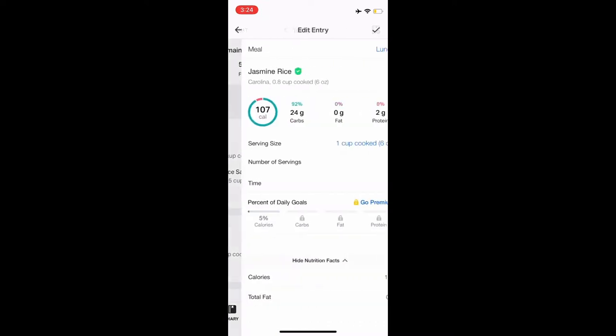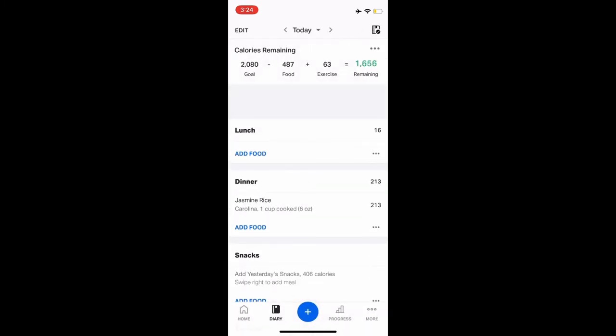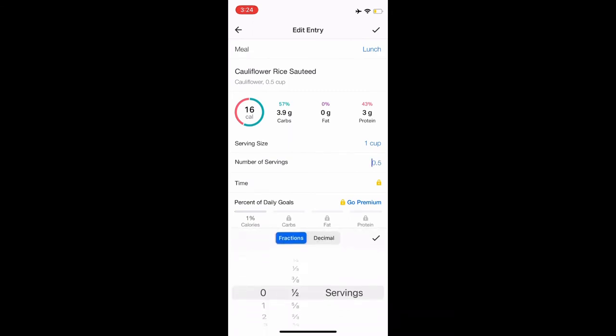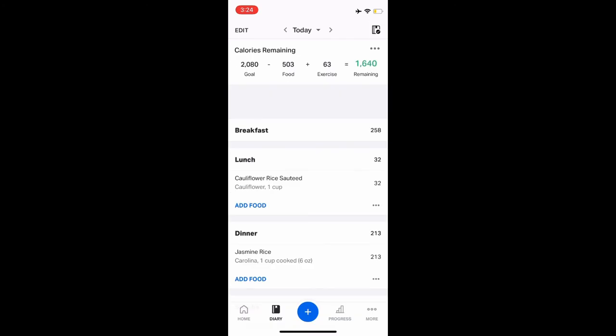What if we just wanted to do cauliflower rice with no jasmine rice? If we bump the cauliflower rice up to one cup, that is only 32 calories instead of 213 — it's a win-win all around. I don't eat rice all the time, but I do eat cali rice more than regular rice. I'm definitely going to cut it with cauliflower if I'm going to have regular rice because it gives me the exact same effect.